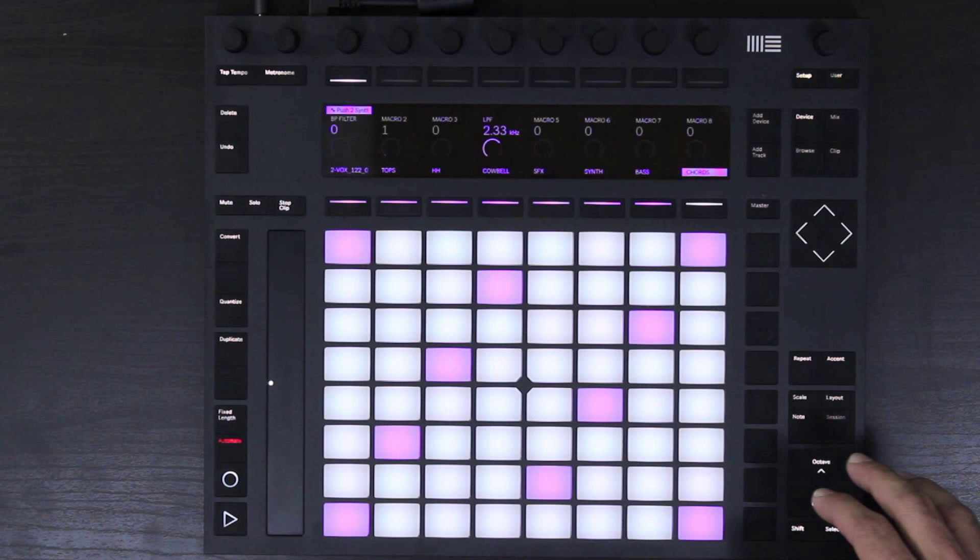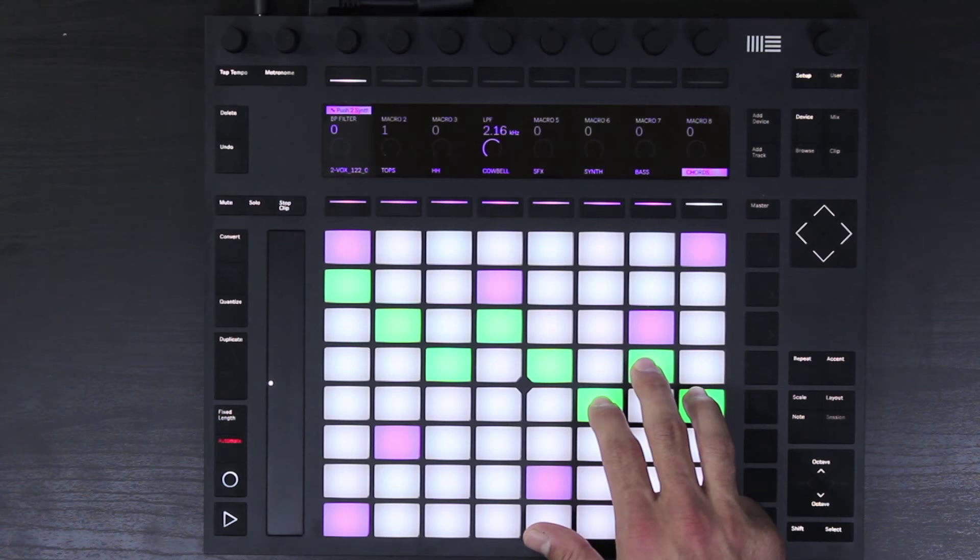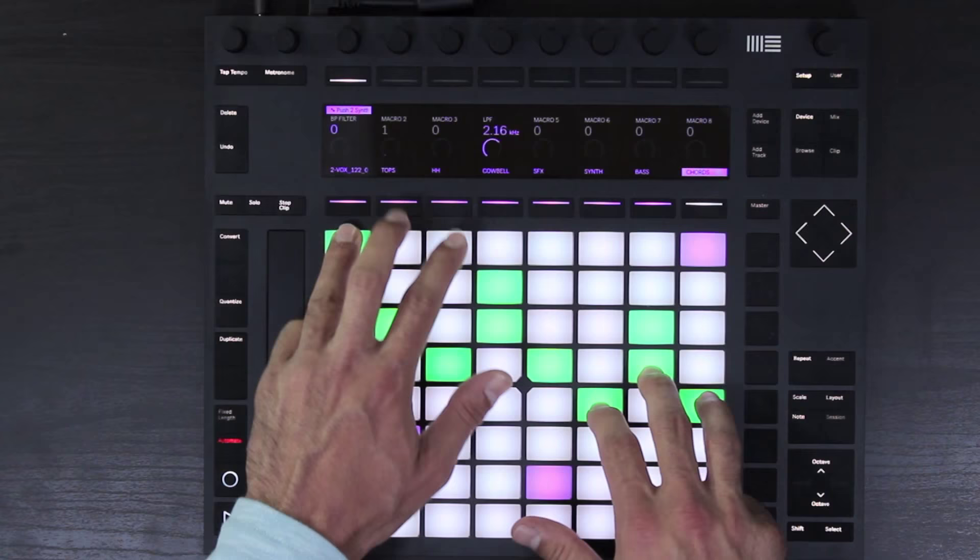Now I'm going to show you a trick for playing chords with the Push. Just find the shapes of the chords with one hand first, and then use your second hand to find some other notes to create more complex extended chords. Before I do that, I'm going to hit accent, which allows all of the notes to be played at the same velocity. Once I found a chord progression, I then used my left hand to play between different notes to create more extended chords.